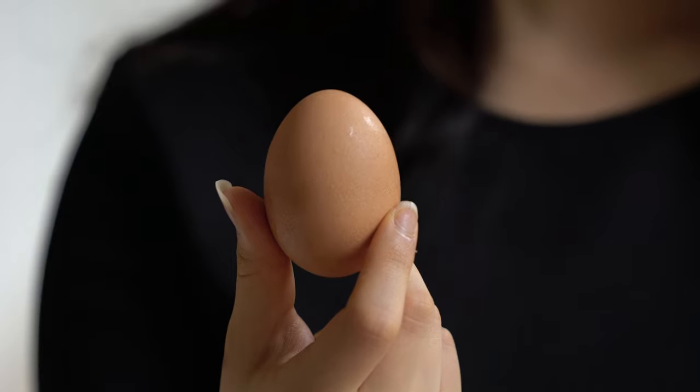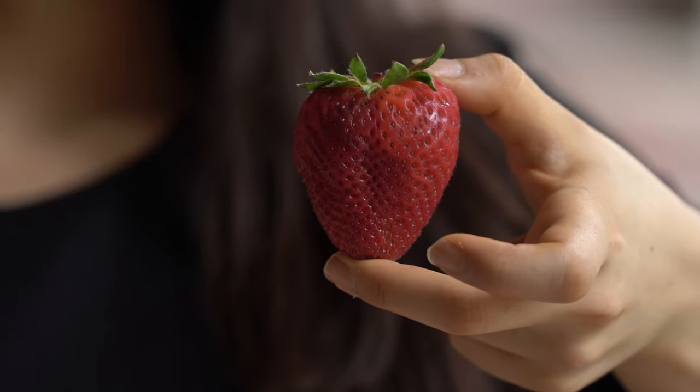You know how fast strawberries rip. But let's say you had a bad egg — what if you could use that egg to coat the strawberry in a way that is washable and make it last a week longer?